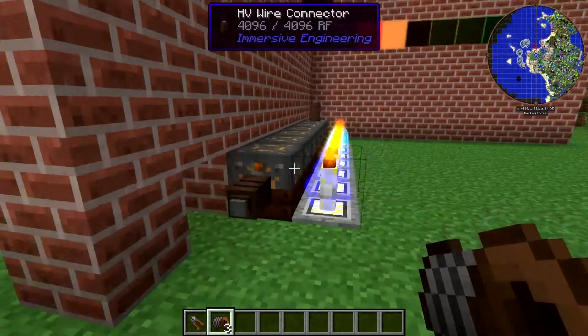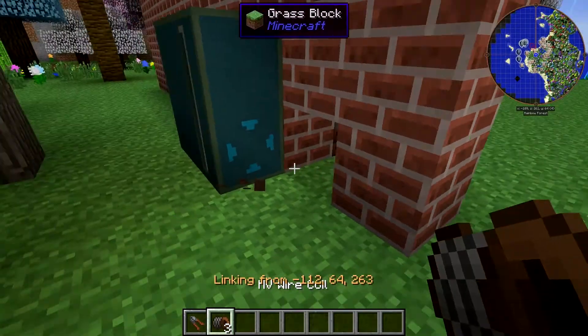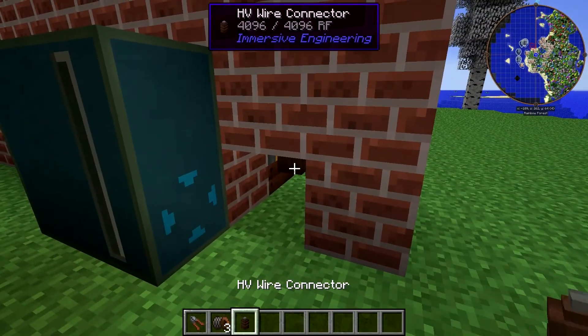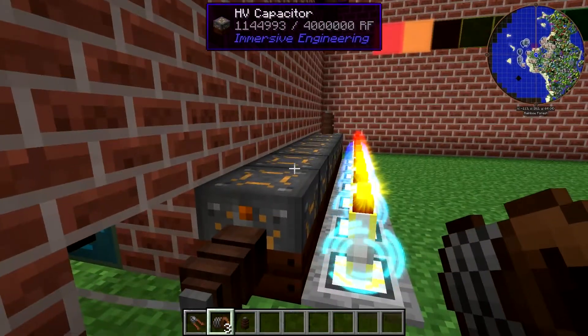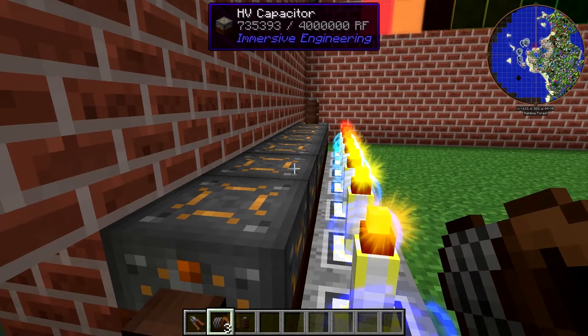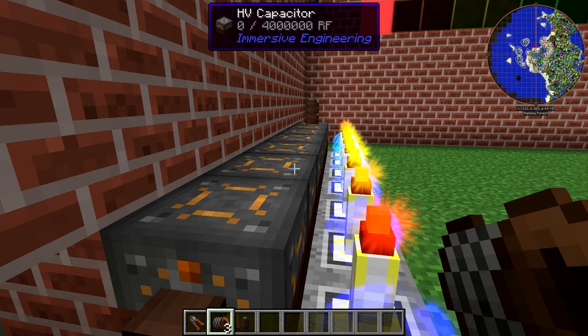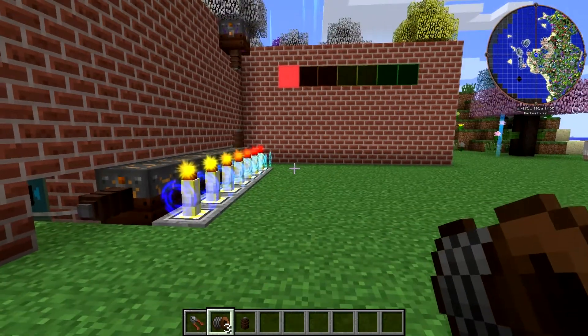So now we're going to drain these battery banks by plugging that in, and it should drain that one first. Yep, it's draining this one first. Once that is drained, the orange light will go off. The orange light went off — now we're on the red light because we're almost out of power. And then once this is empty, the red light would also go off, letting us know we have no power left.